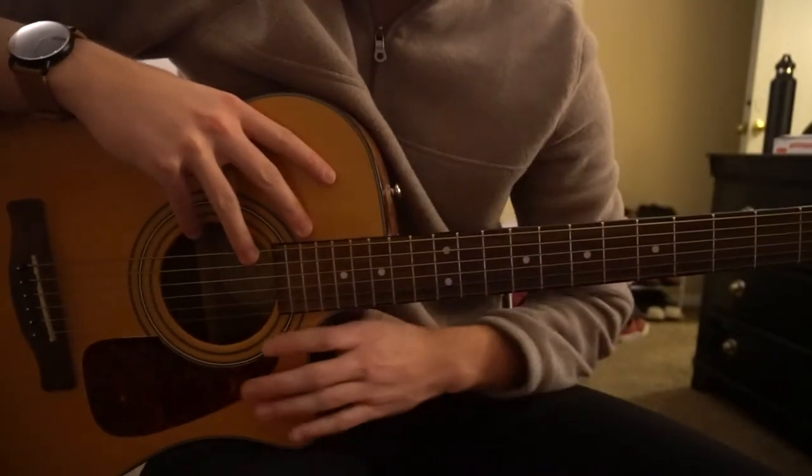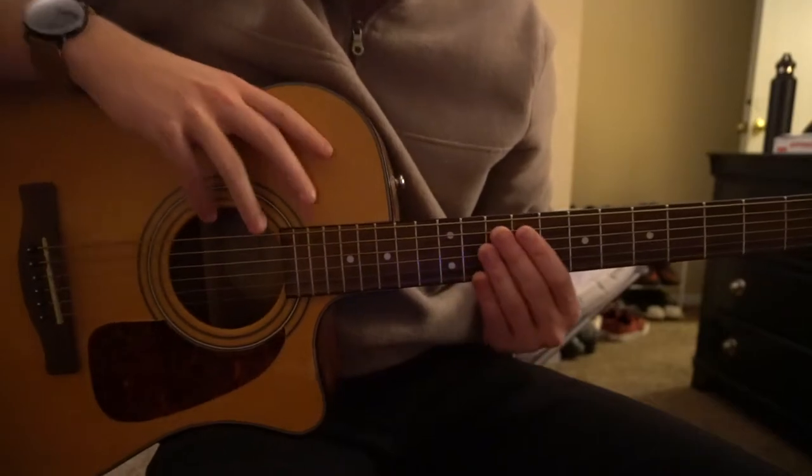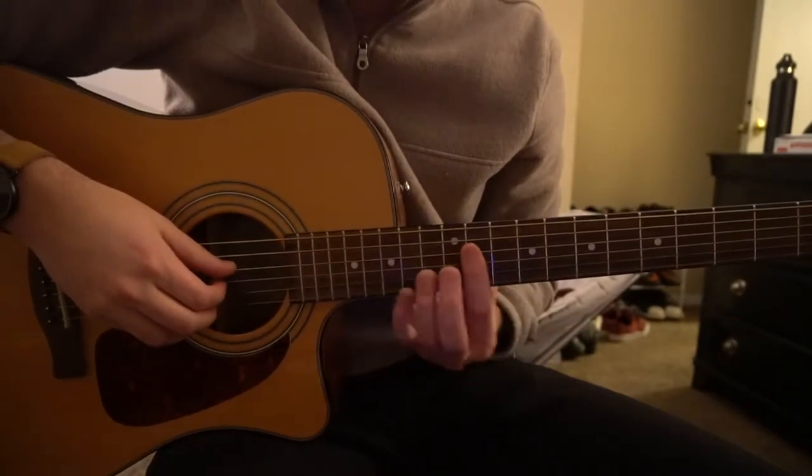Welcome to this tutorial on how to play Bank Account by Lil Wayne and 21 Savage. I'm just going to be teaching you that little riff that's played throughout the entire song.